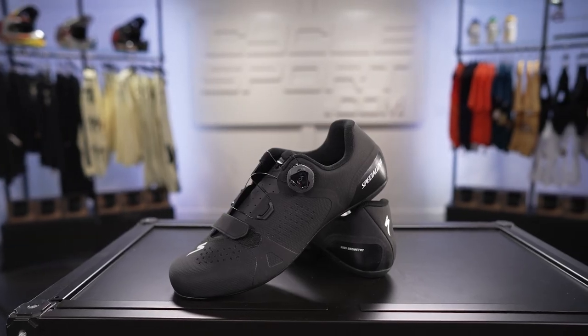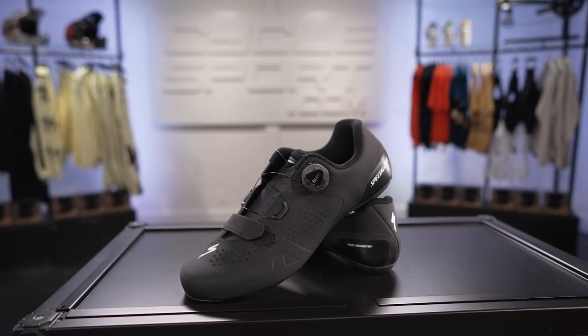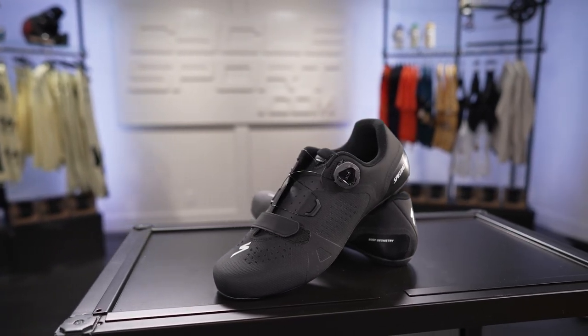The Torch 2 is a mid-performance road shoe with a roomy fit that provides all-day comfort. This is a great option for someone with a need for comfort at a great price. And don't forget to take a look at Body Geometry footbeds that can dial in your fit exactly to your foot shape. That's a look at the Torch 2 Road Shoe from Specialized, available at CycleSport.com. See you next time!